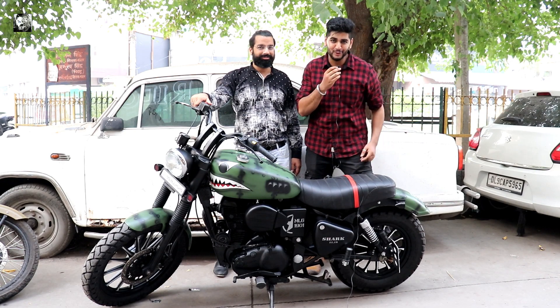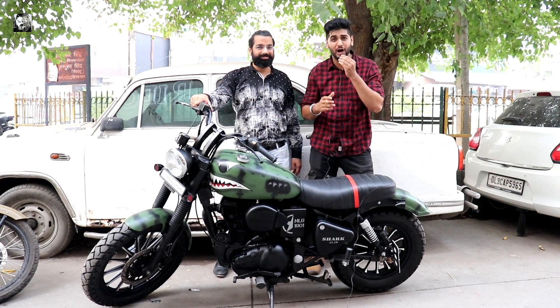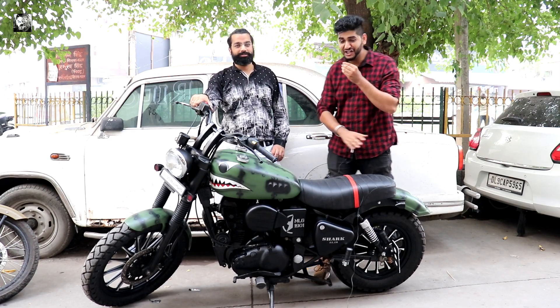Welcome to Jiner Singh's channel, friends! My little channel - this is my first time again! Today we are going to look at a Royal Enfield, and this is a wonderful bike that you are going to see.